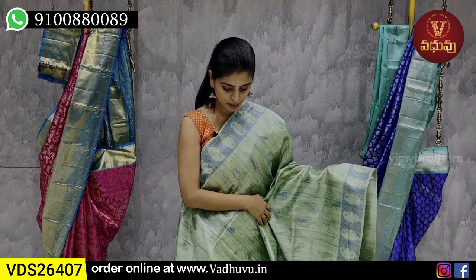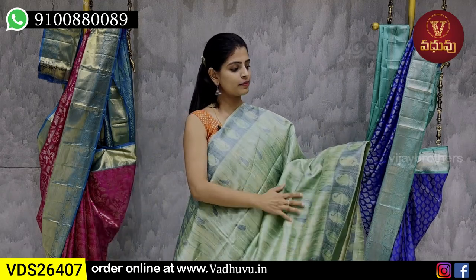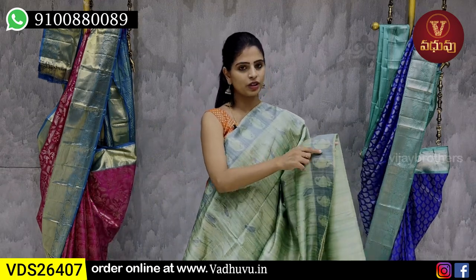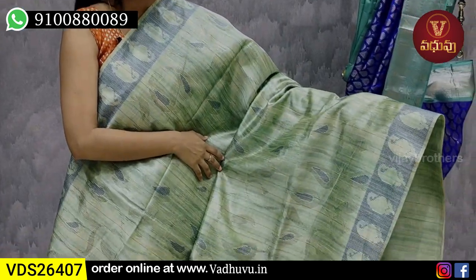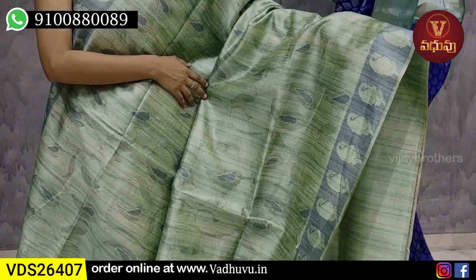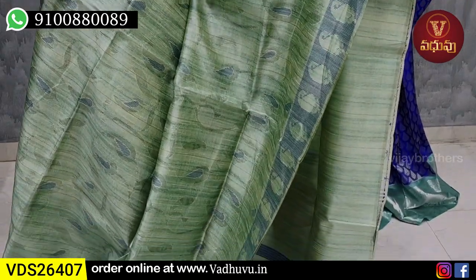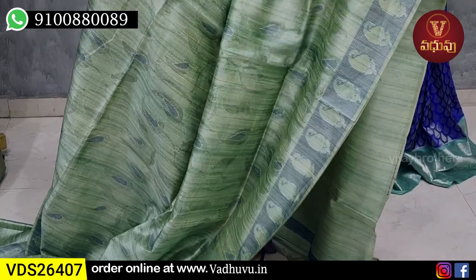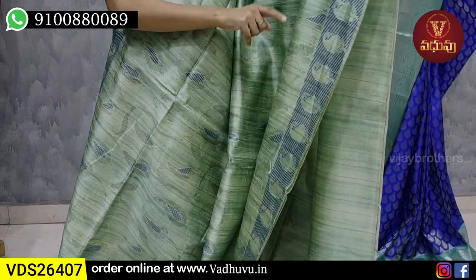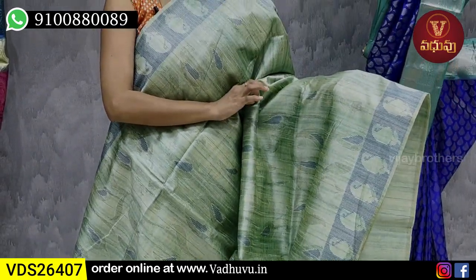Next combination: pista green. Both sides have blue thread weaving with a mango pattern. The body pattern throughout has self weaving with mango pattern. In the mangos, blue is used — contrast blue.